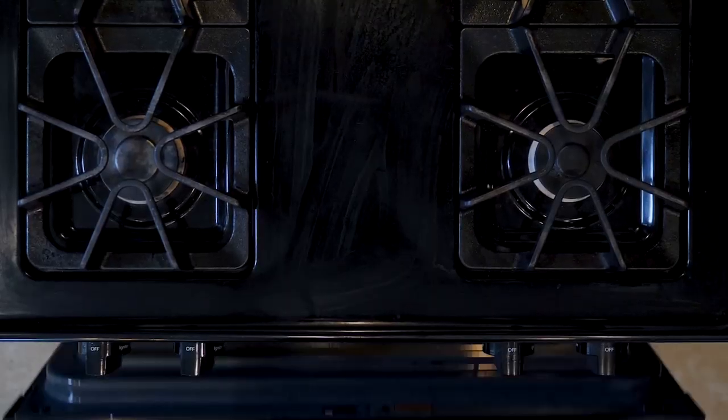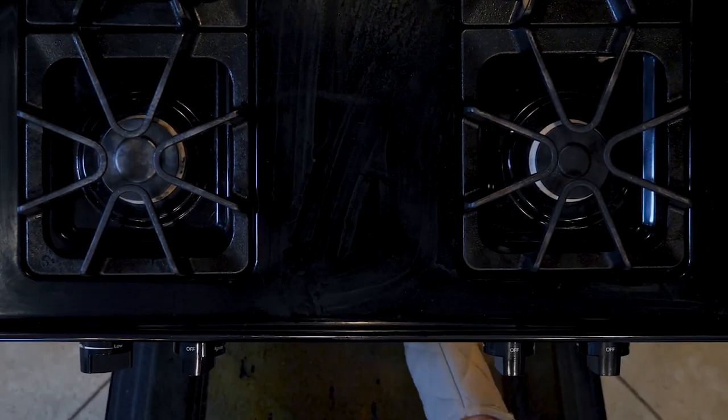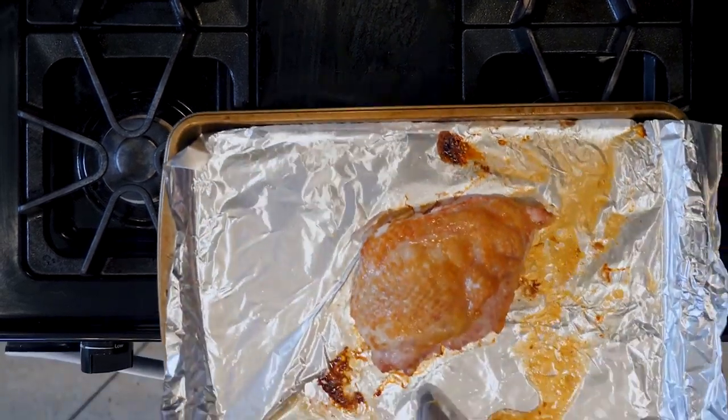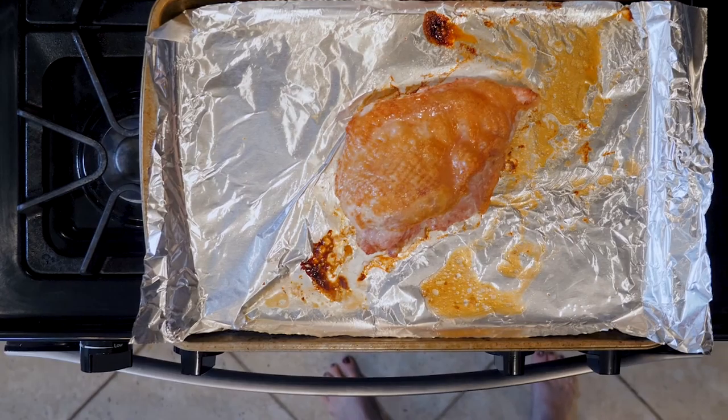Place the turkey breast in the oven and roast for 30 to 40 minutes, or until the breast is fully cooked through. It will be white all the way through, the juices will run clear, and the thermometer will read between 140 and 160.